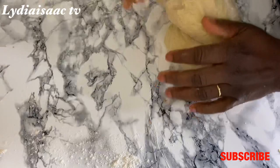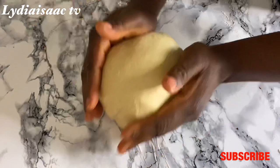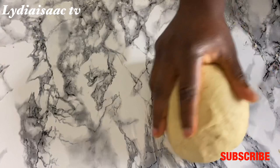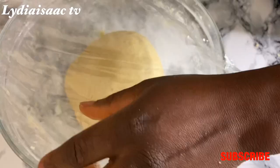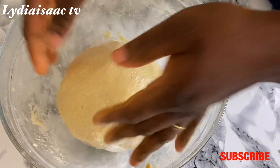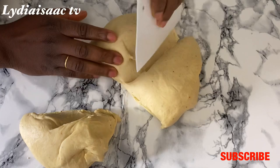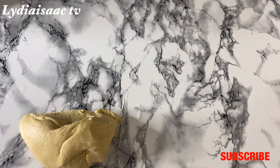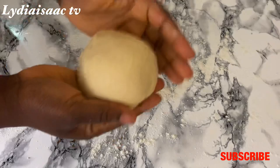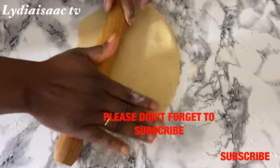After working on the dough for about two minutes, I'll put it in my bowl, cover it with cling film, put it in the fridge, and allow it to rest for about 20 minutes. After resting, I'll get it out and divide the dough into three parts, saving the other parts and starting to work with one portion. Make sure you sprinkle flour on your work surface and use your rolling pin to roll the dough out.